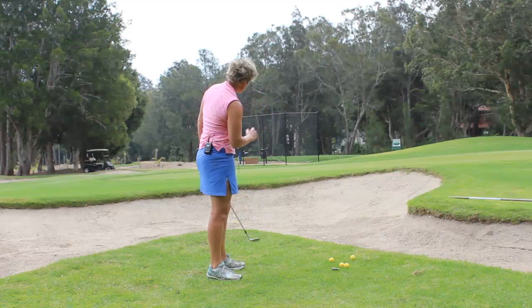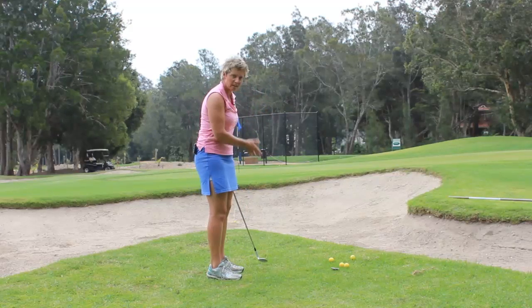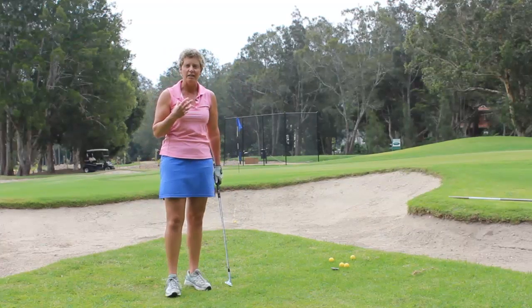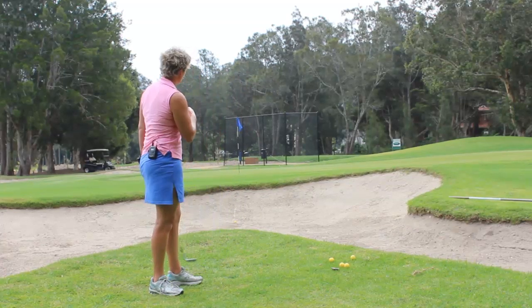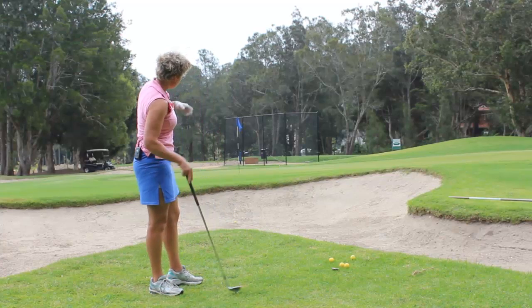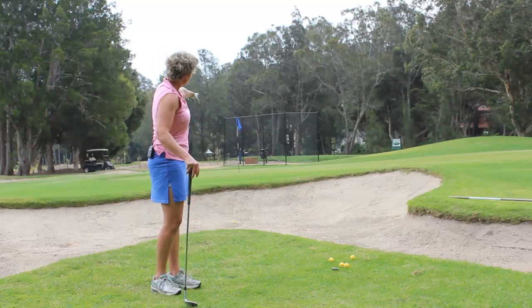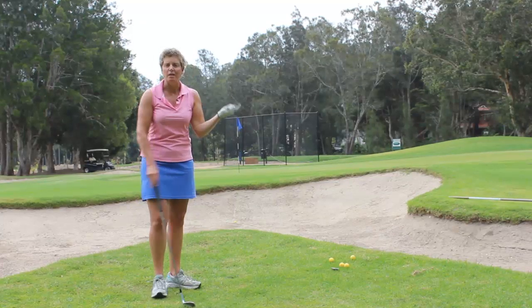As you can see, what I've done is taken a good length of swing and completely taken the bunker out of play. I'm not freaking out about having to get the ball over the bunker because the ball's gone over and landed on the green — it's just run to the other side of the green, so all I have to do is putt the ball back.